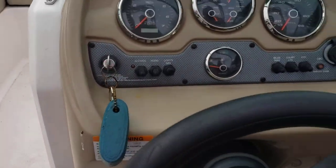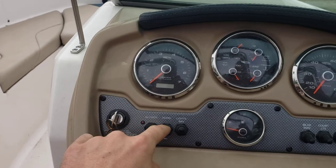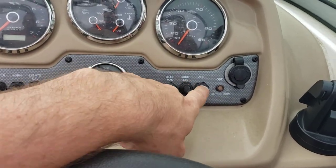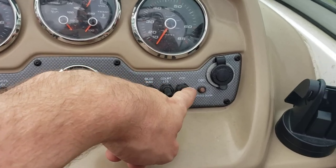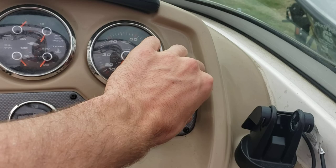Let's go over the dash here. You've got your ignition, blower, horn, navigation and anchor lights, bilge pump, courtesy lights, and accessory — you may need to have this on to listen to your stereo. And that is a 12 volt marine port.